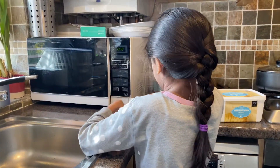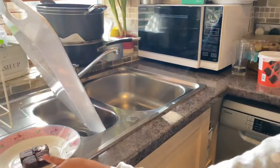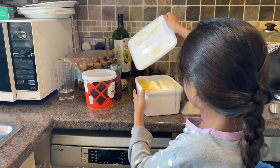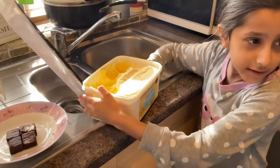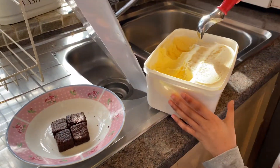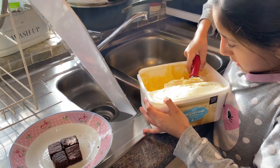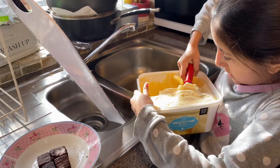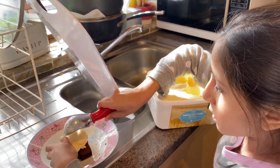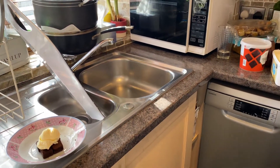Yeah, it's good! So next what you want to do is put the vanilla ice cream — and the scooper is a big scoop, okay — so put it on top of the brownies.